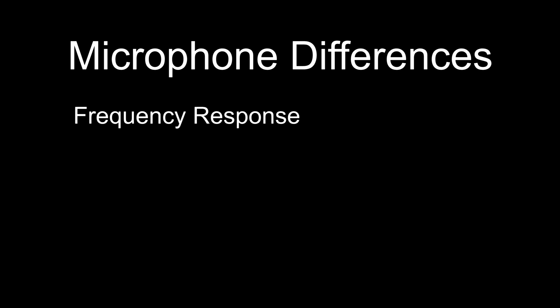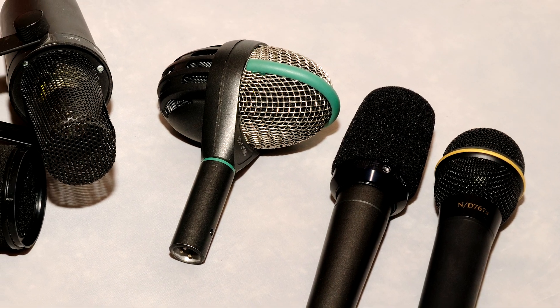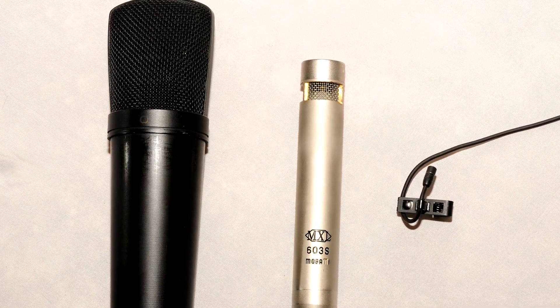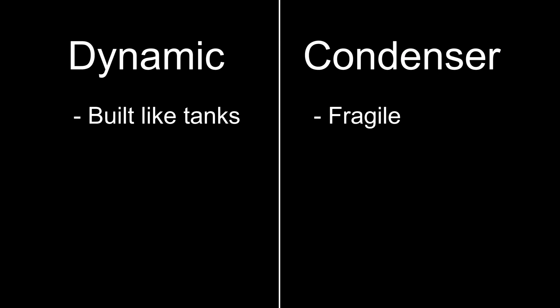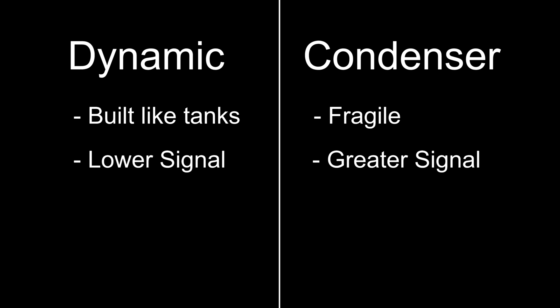Each microphone has its purpose based on frequency response, pickup pattern, and practicality. Dynamic microphones can be abused a lot more than condensers and don't require phantom power. Condenser microphones are more fragile — they can be damaged from moisture, humidity, dust, etc. — you have to baby them. Dynamic mics are basically built like tanks and are harder to damage. Condenser mics typically have a higher output level than dynamic microphones, which is good for quiet instruments but bad for loud ones — that's why they often have a built-in attenuation pad. Ribbon microphones are the most delicate of all, even more so than condensers, though newer designs have improved their durability.